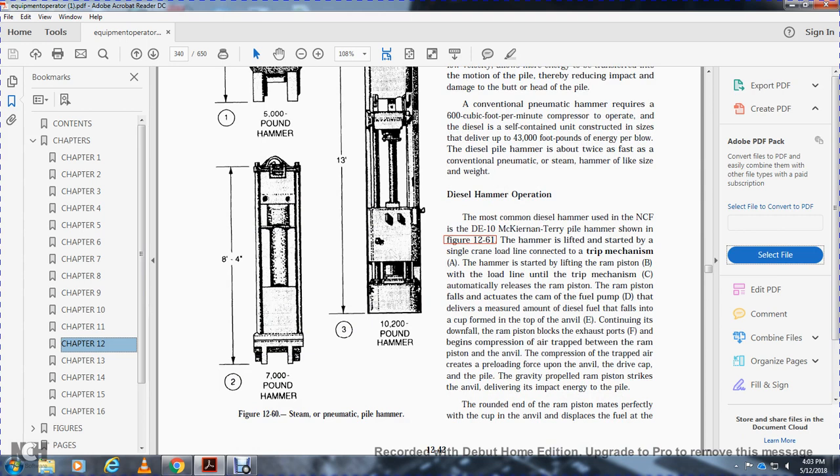The single-action hammer is best for driving heavy piles in hard dense soil, with the heavy ram striking at low velocity, allowing more energy to be transferred into motion of the pile, reducing impact damage. The conventional pneumatic hammer requires 600 cubic feet of air per compressor to operate. The diesel hammer is self-contained and delivers 43,000 foot-pounds of energy per blow. The diesel hammer is about twice as fast as the conventional pneumatic steam hammer. The most common diesel hammer in the Navy construction force is the D10 McKiernan-Terry pile hammer.